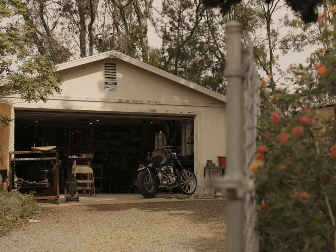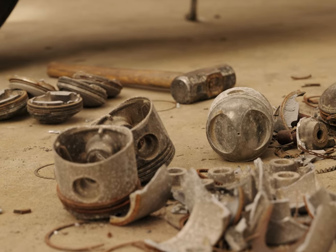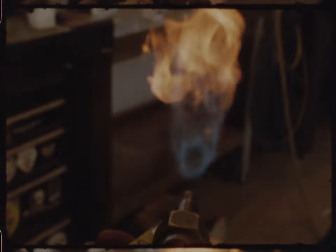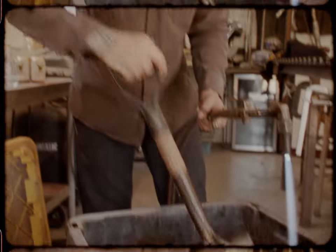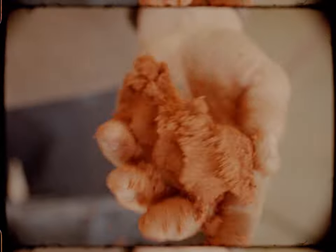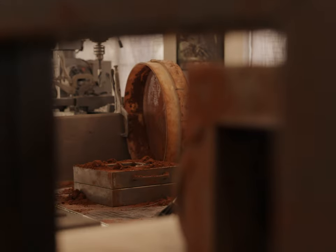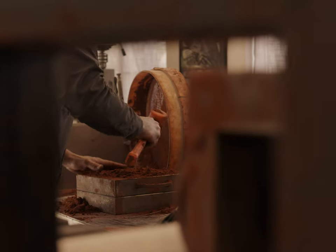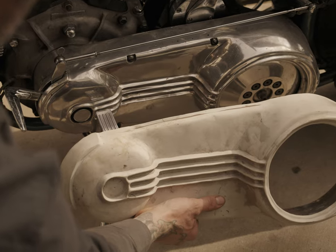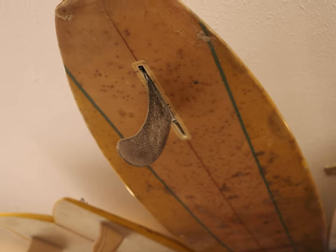I got into sand casting around the time when I was building a bike for Born Free. There were a lot of parts I wanted to make on the bike that I knew I couldn't fabricate by welding. It was always really hard for me to wrap my head around the casting process — there's two ways: the lost wax process and the sand cast process. It wasn't until my friend Jamal came over and we sat down one day and learned just by trial and error. I think it took us all day to even make one mold and it still failed, but it was a real eye-opener of what could be done. Casting everything from motorcycle parts to surf fins, the possibilities are endless.